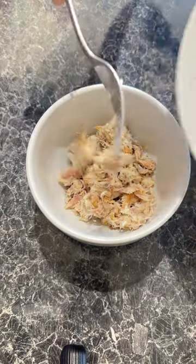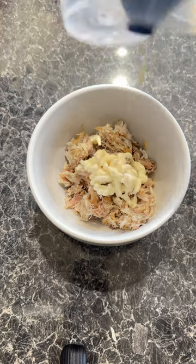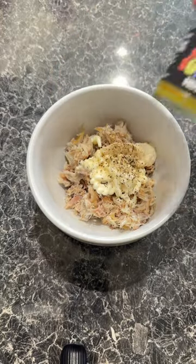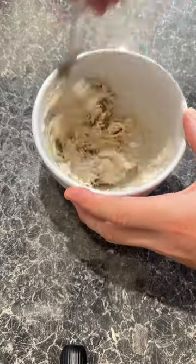Spicy mackerel on toast. Let's take some shredded mackerel, then we're going to add a nice dollop of mayo followed by a bit of horseradish, some pepper, some salt and then a squeeze of fresh lime. Next up we're going to add a little bit of spice with my Stockwell Sunshine and then mix that all together liberally.